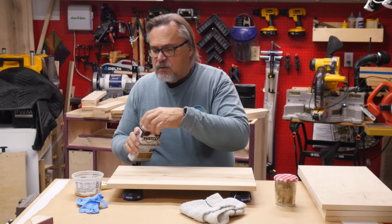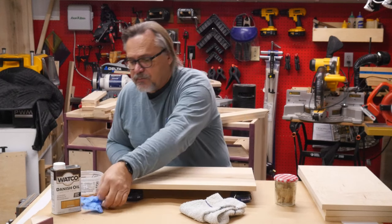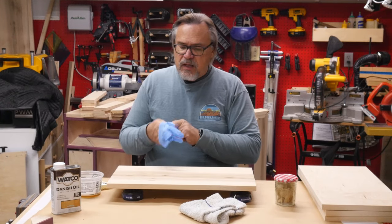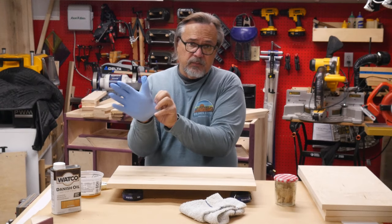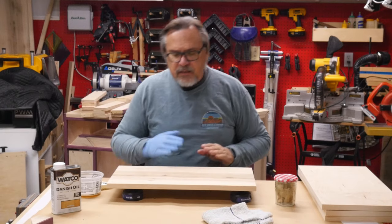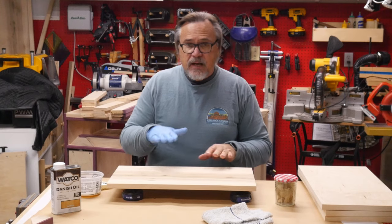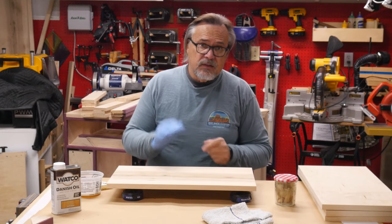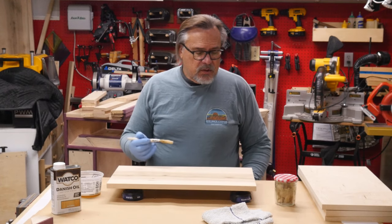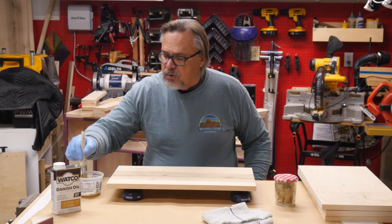The key thing about using oil is that you want to keep the surface wet. Apply the finish and don't let it dry out. If you let it dry out, the wood soaks in the oil and if the surface dries, it forms a protective layer — then when you apply more oil, it's not going to soak in. The whole idea is to soak it in as far as possible into the wood.